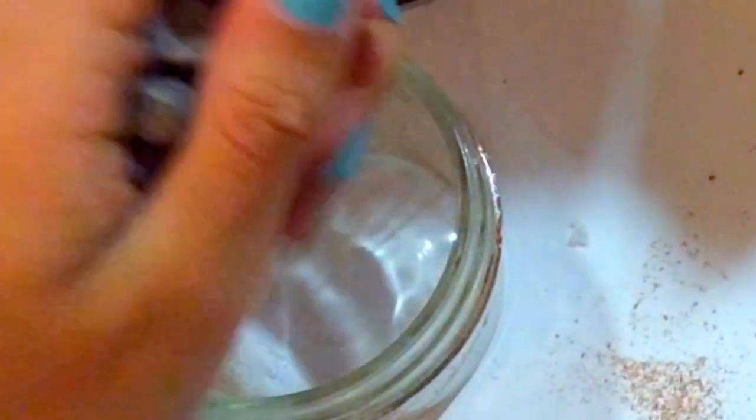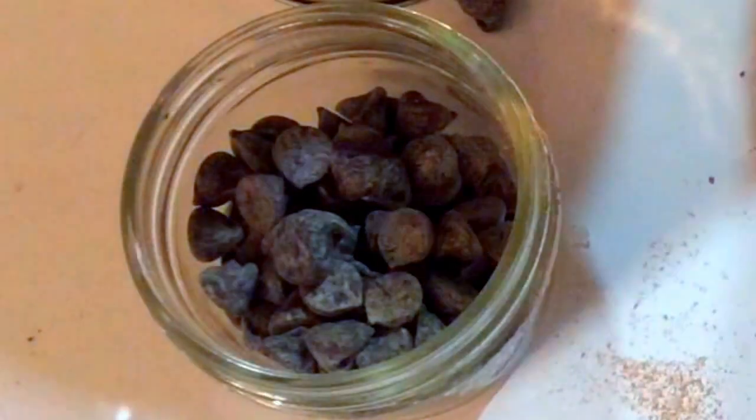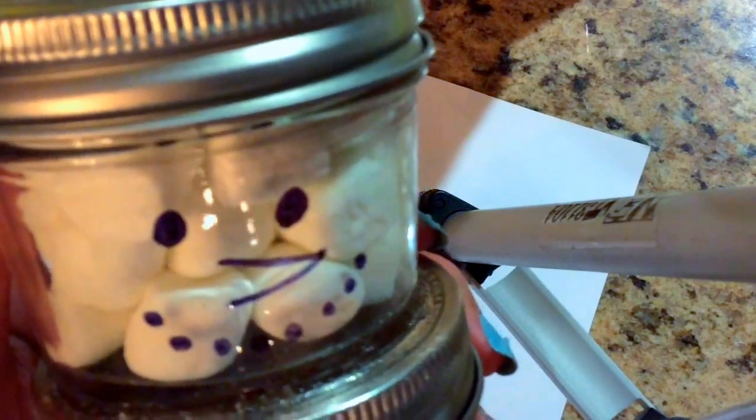For the third one, I got some chocolate chips. You can put whatever you want — you can put candy canes or peppermint. I just put chocolate chips because that's what I had. Then you're going to draw on a face.